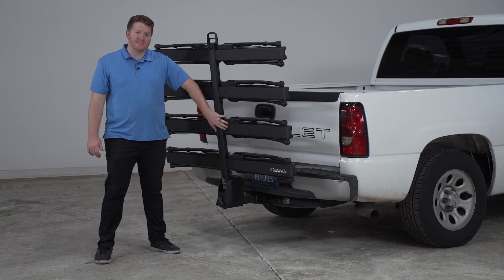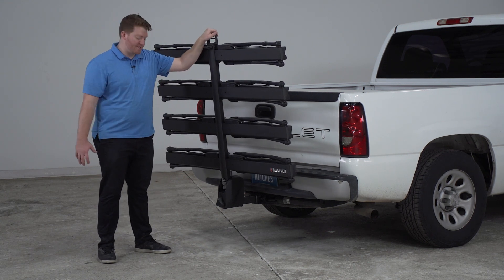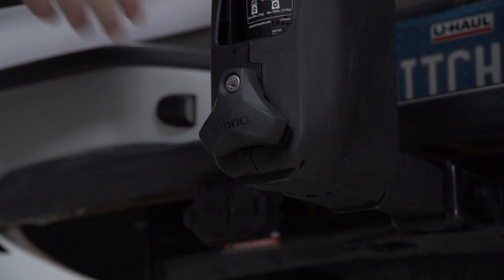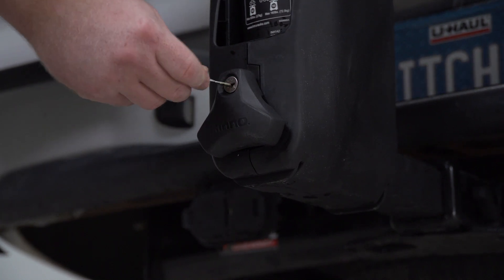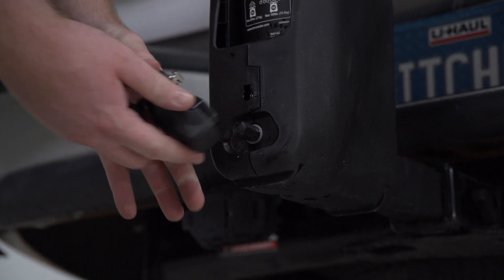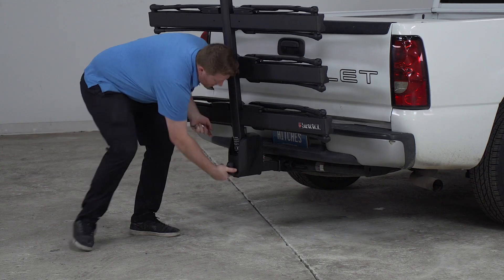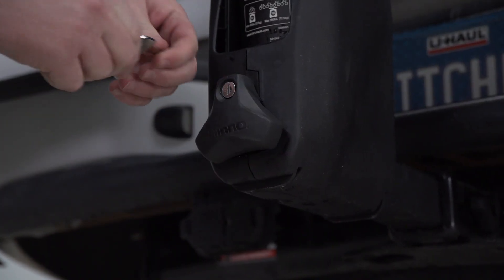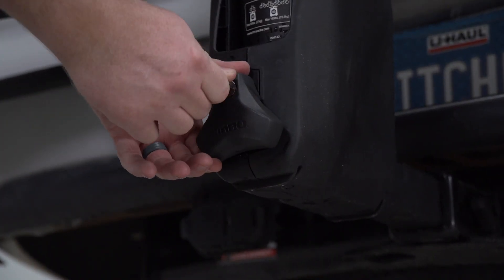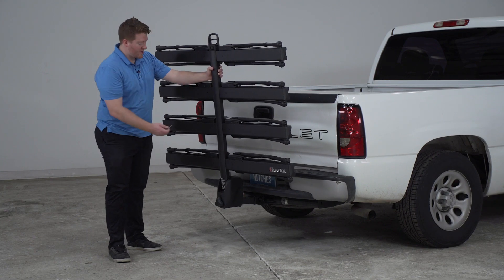So even though we have our pin in and have this in place, it's still not very stable. To tighten it up so it doesn't move, we're going to remove this knob right here using our provided key. Once we have it off, you'll see there's a little notch in here that we're going to use our knob to turn. We're just going to turn it until it tightens up, and once it gets tightened on, we'll go ahead and lock it into place. You can see that it's a lot more secure and stable since it's tightened into the hitch receiver.